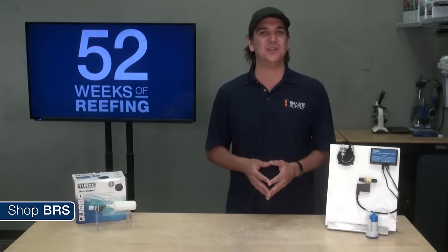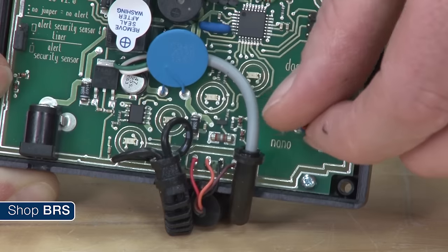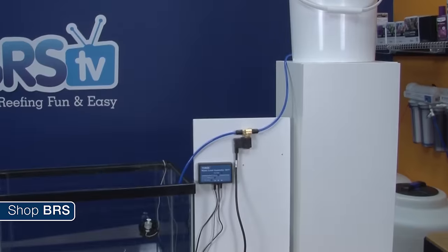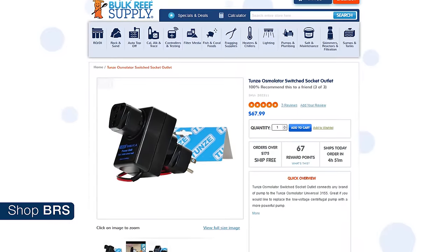The thing about the osmolator that pulls this all together is its time-tested, proven reliability of both the mechanics and the quality of components. Take a moment to read the reviews and you will know you are getting the most trusted option out there. The osmolator comes with a pump, and if needed the flow rate can be increased or decreased with an internal knob. There is also a solenoid accessory which can replace the pump with a valve that opens and closes a quarter inch line, and a socket adapter which allows you to use most AC pumps.